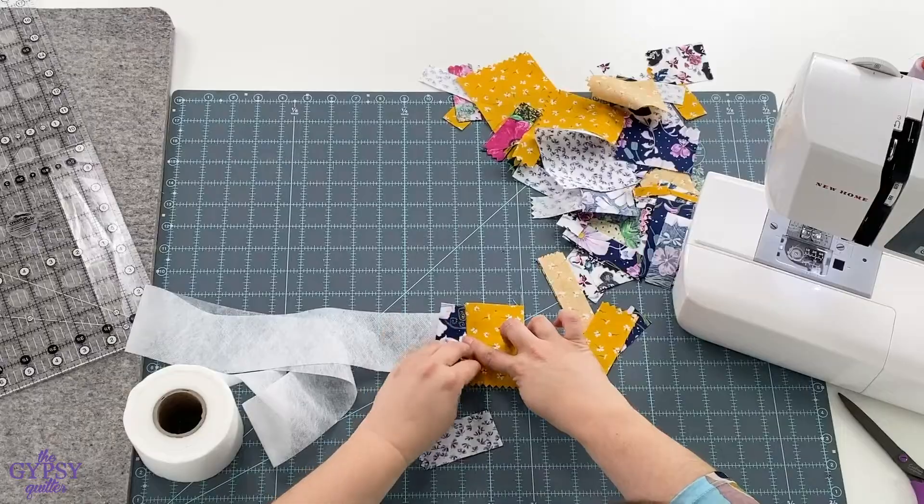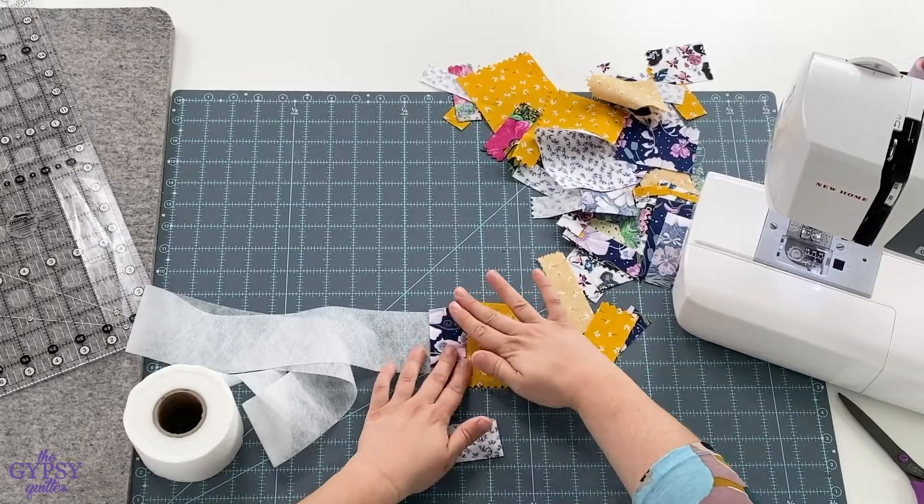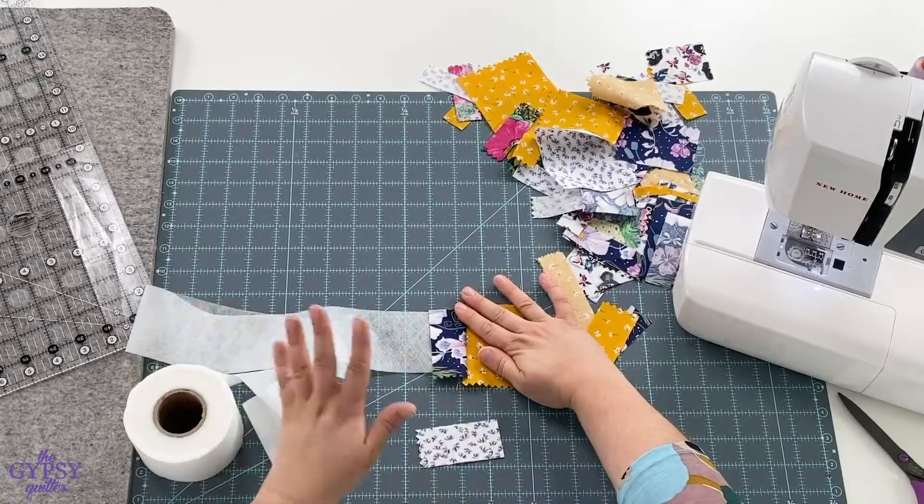Once it's stitched, flip and press it with your iron. Make sure your iron is dry — no water.